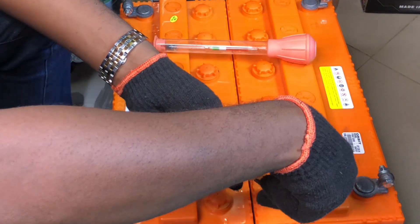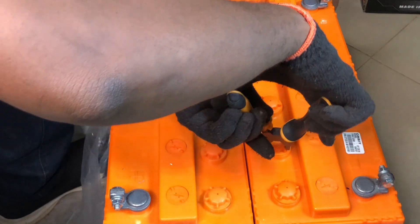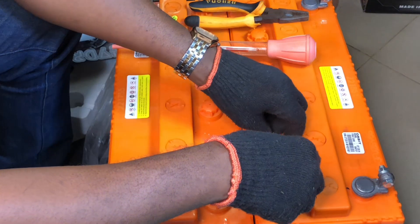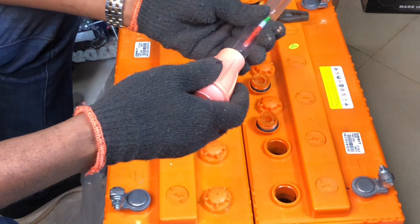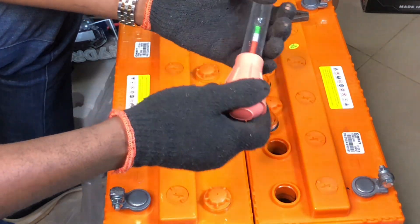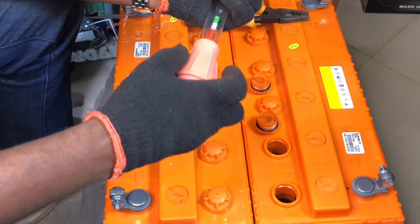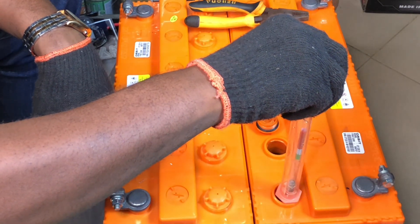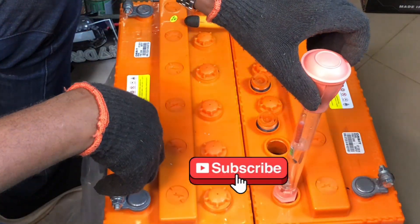These are new batteries we haven't tested with the hydrometer yet, so we'll open them and measure directly. I'm going to measure two cells from battery one and two cells from battery two. First, you press the hydrometer down for safety when packaging, but when you want to measure you raise it up. Press it first, then insert it into the cell and release — it will draw up some acid.